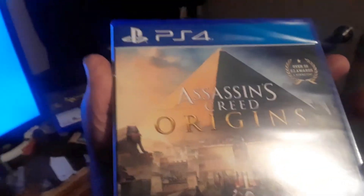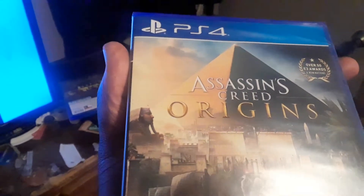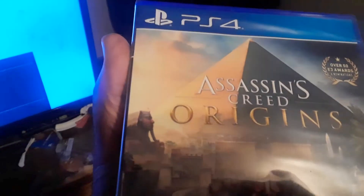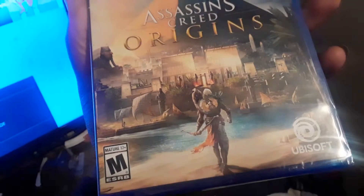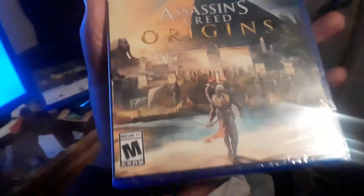I already have a few Assassin's Creed games — I have Freedom Cry, I have the original Assassin's Creed, the first one, and I have Assassin's Creed 2. I also have Syndicate. So I wanted to try out Origins and see how it expands out from there. So without further ado, let us open up this bad boy.